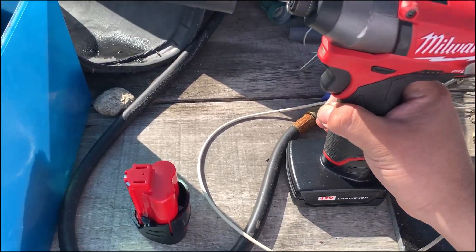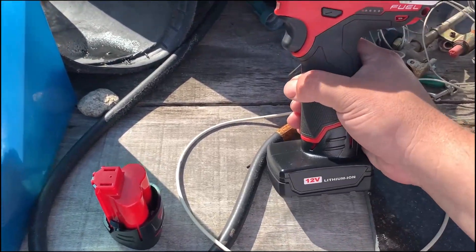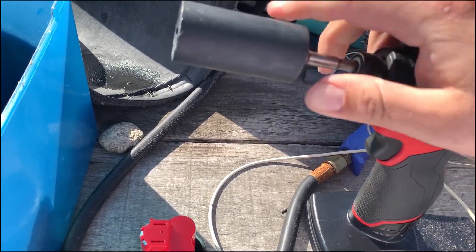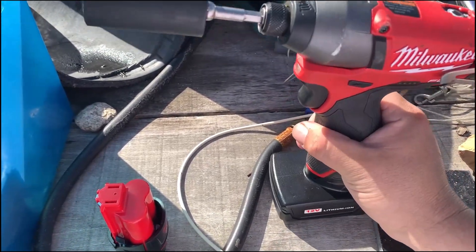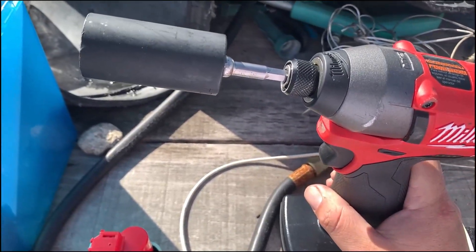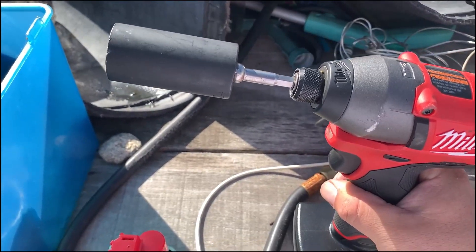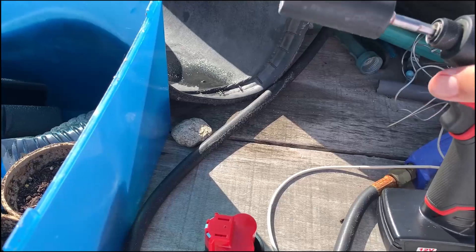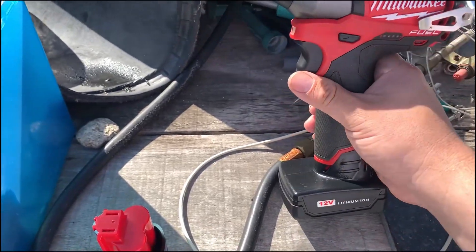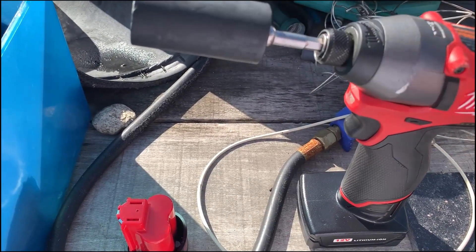Overall this is a great tool if you're looking for something compact and brushless. You probably won't be able to find this one anymore, but you can find the Gen 2, which I would also highly recommend. Milwaukee rates it at 1200 inch pounds, which is 100 foot pounds, so as you see it exceeded that easily even with the torque loss.